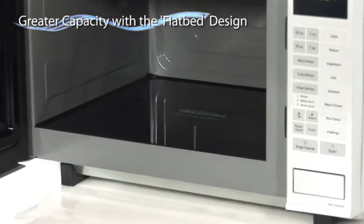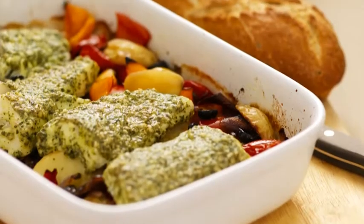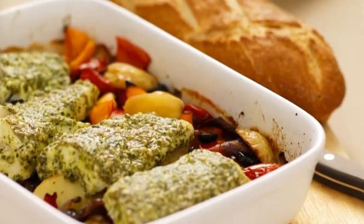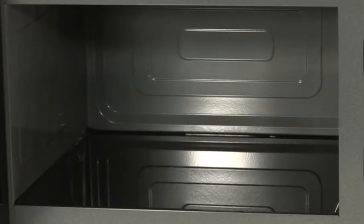The turntable-free flatbed design gives you more usable space, providing greater flexibility on the size and shape of dishes you can use. Flatbed combination ovens can be easily cleaned, thanks to the catalytic self-cleaning backplate preventing build-up of food and grease.